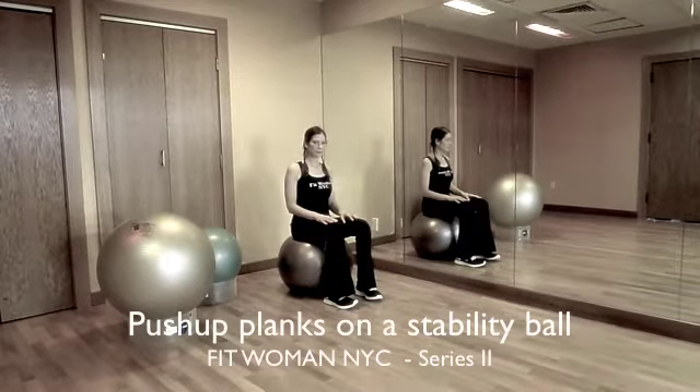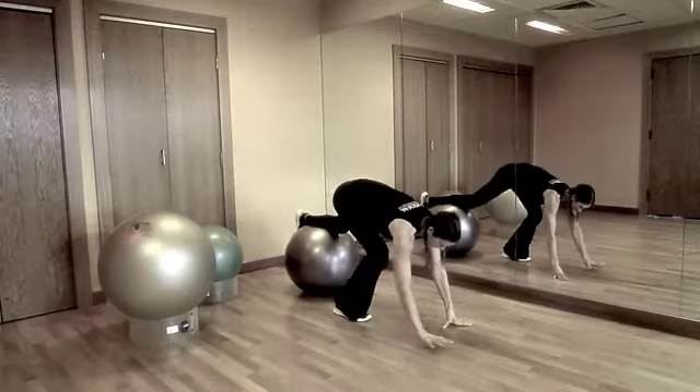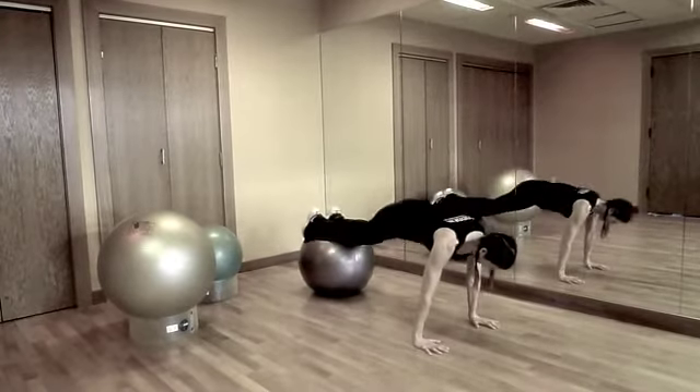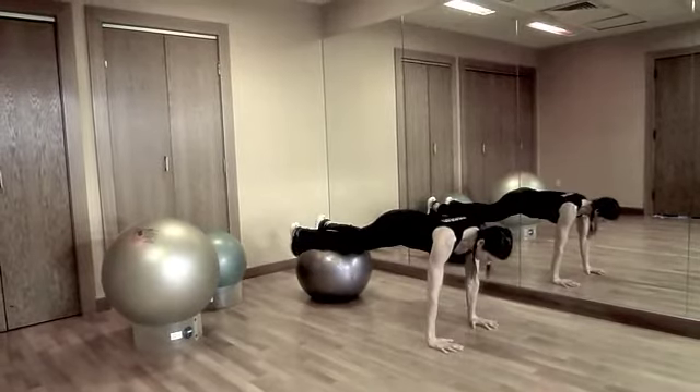A more advanced progression is to get back on a stability ball in the plank position. Lift your right arm, then left, and repeat for several repetitions. This is a great way to train shoulder stabilization and core strength.